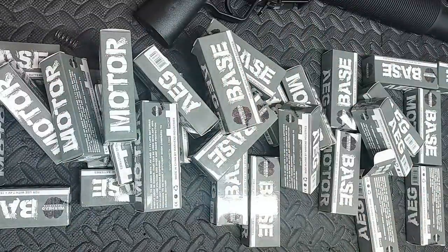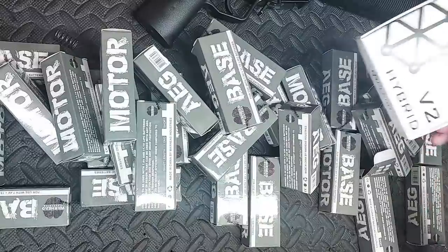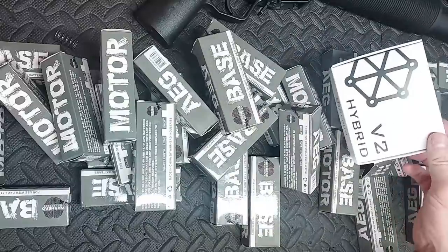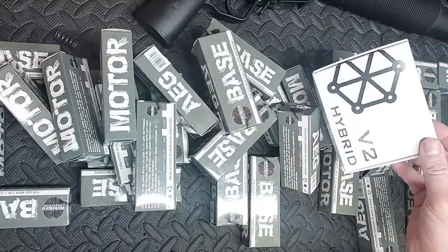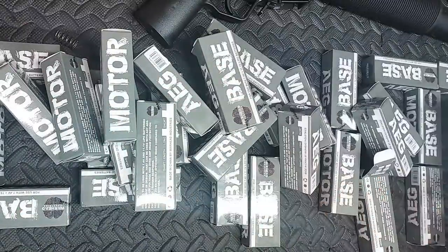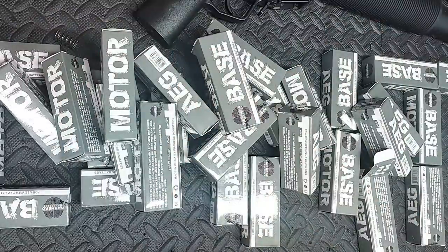I do have some brush motors left, but between these and these, there are no two better things you can put in your gun. Perron's V2 hybrids are absolutely astounding — they shit all over other MOSFETs, they really do. That's why I've got loads of these as well. Combine it with the brushless motors — it's a no-brainer.